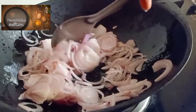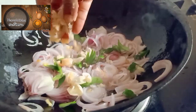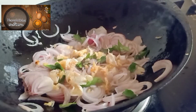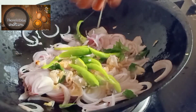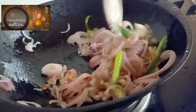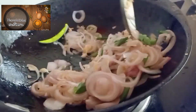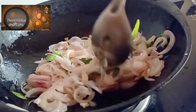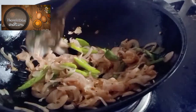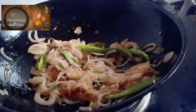I am ready to cut some tomato. I will cut some ginger and garlic. I will also cut some green chia seeds. We are ready to make this tomato.